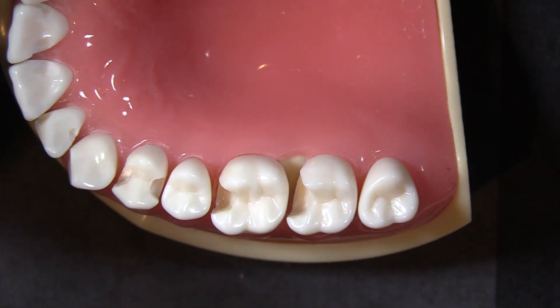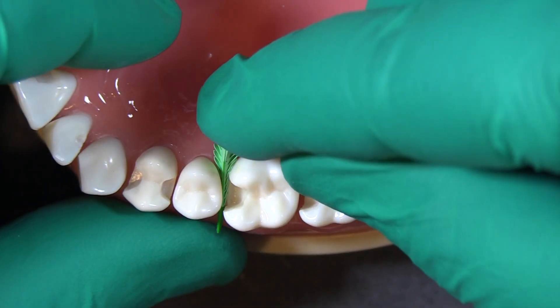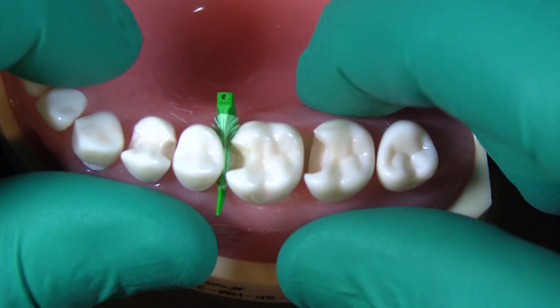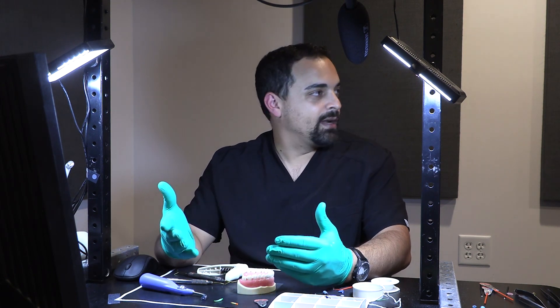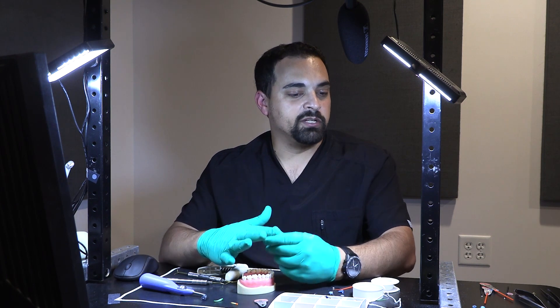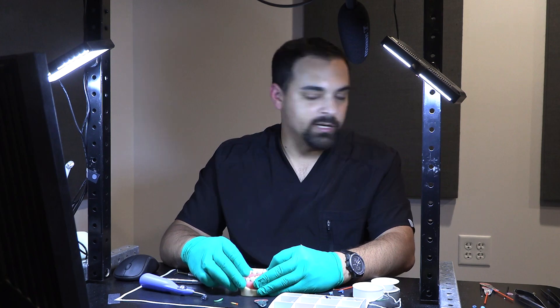At this stage we are free to restore virtually like a normal class 2 restoration — the fins engage nicely and we can really proceed like a normal class 2. If you're going the indirect route, you're now ready to pick up the margin nicely and have a much more predictable crown-to-margin interface, whether you're scanning or taking an impression.